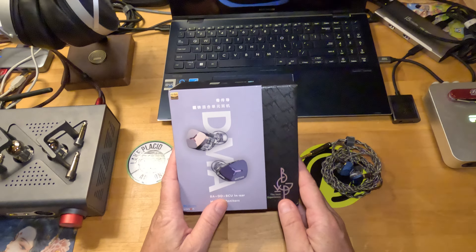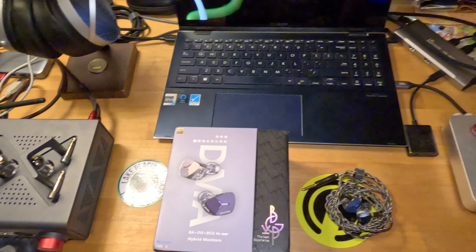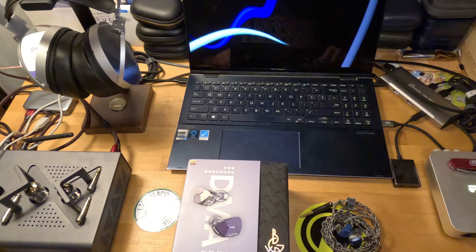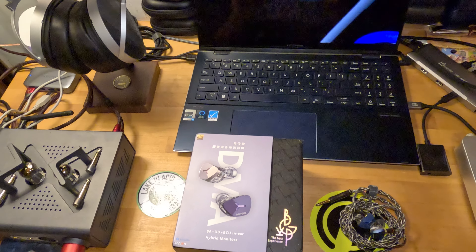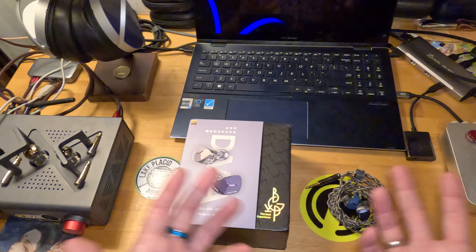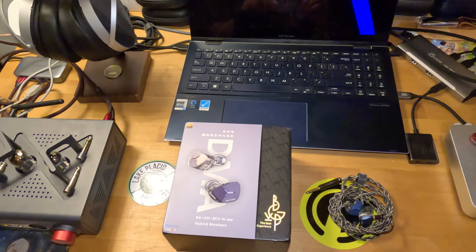I have the BGVP DMA for you today. Bone Conduction Week started last Wednesday or Thursday — it's been about a week. We're going to wrap it tomorrow with sort of an overview, and I'm going to include some piezo sets with that too.